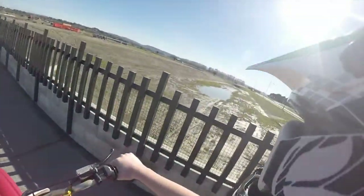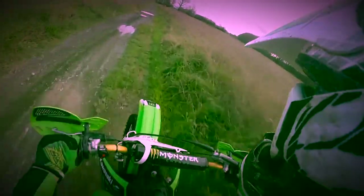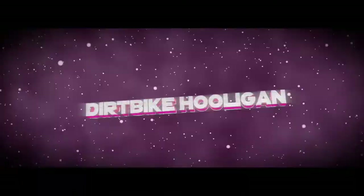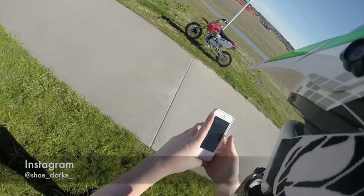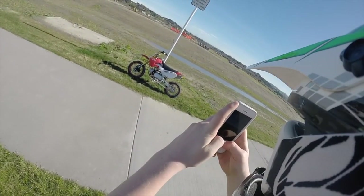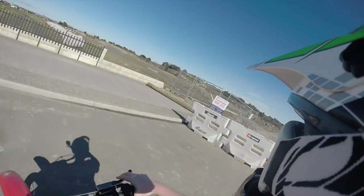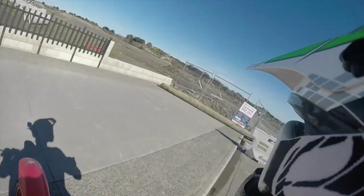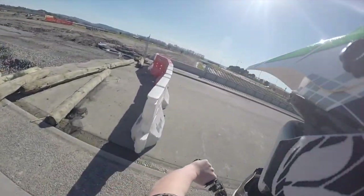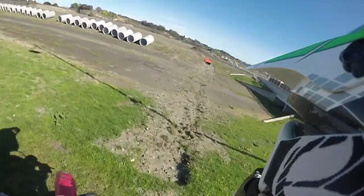What is going on guys, I gotta find my way through here somehow. I think this is going to be really muddy, but I'll give it a go anyway.